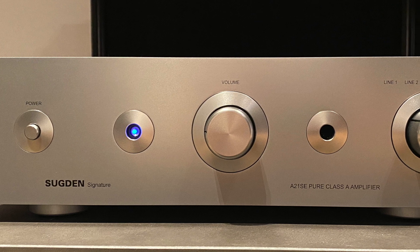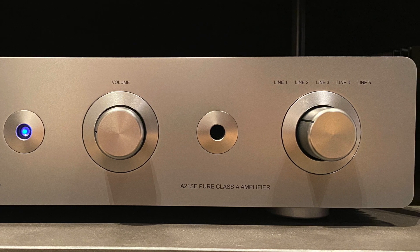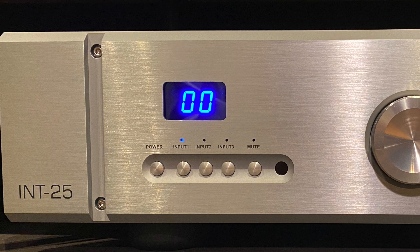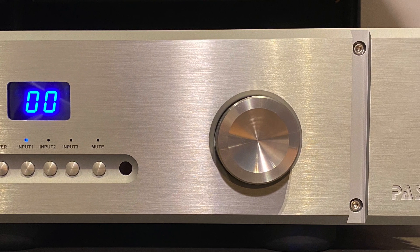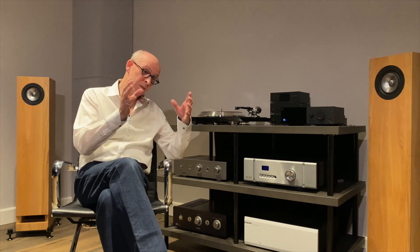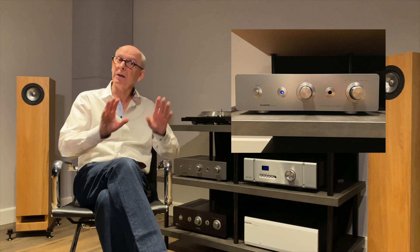The Sugden is much smaller, more rounded, less angular. It's much lighter — about 35 pounds, about 13 kilos. It's smaller in every respect, more understated. The big Pass Labs integrated amplifier is saying 'look here I am, this is me, listen to what I can do.' The Sugden on the other hand is more subtle, saying 'oh yeah, I'm over here if you need me.' It's a funny difference.